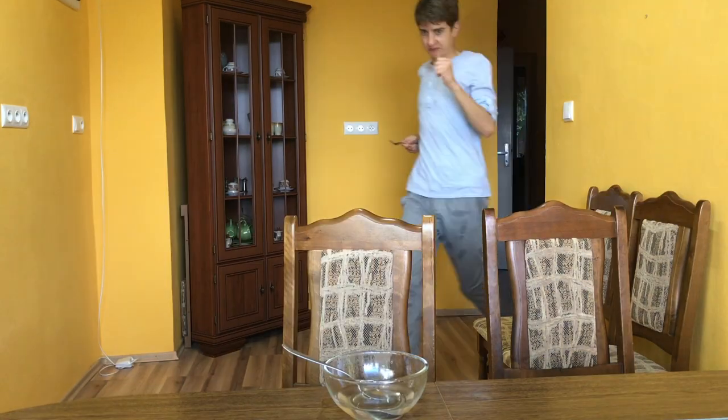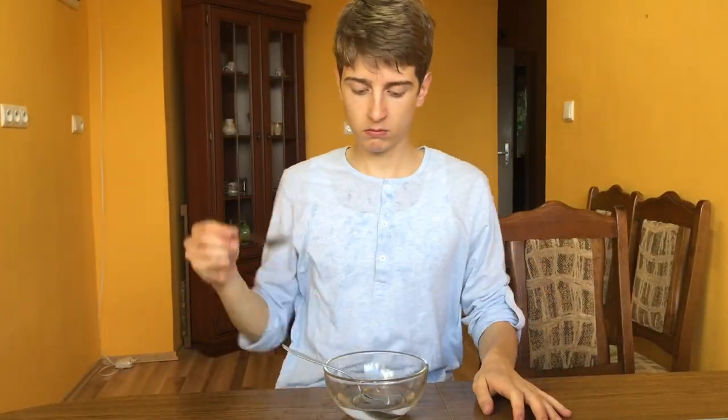Number eight: do not use your fingers. This is considered bad table manners. It is probably better to use a fork for this type of food.